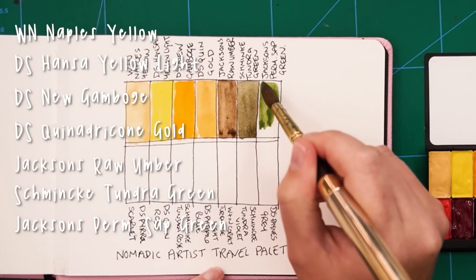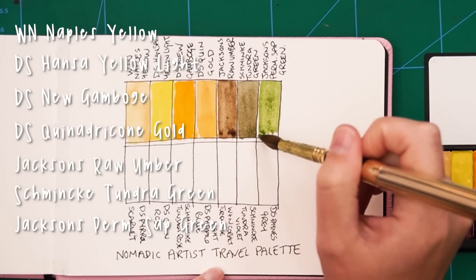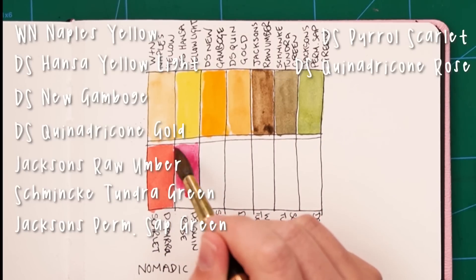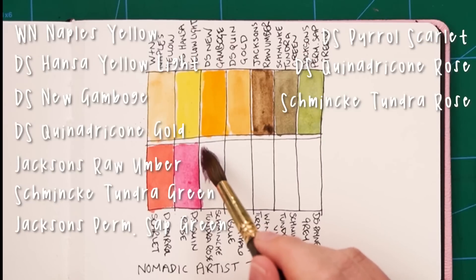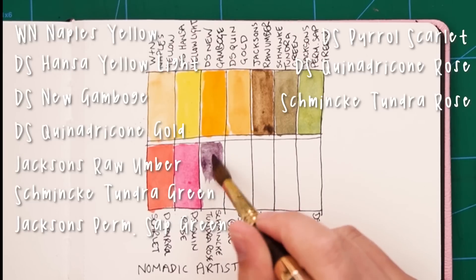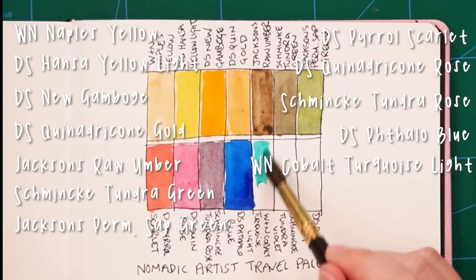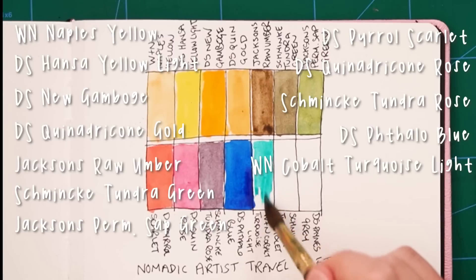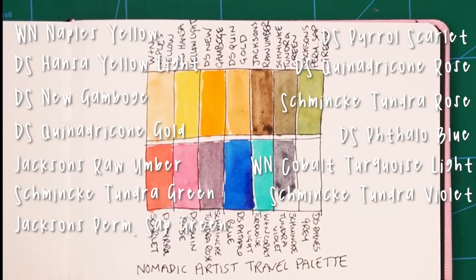Jackson's Permanent Sap Green — not my favourite, but it's nice to have a green in there. Then Daniel Smith Pyrrol Scarlet and Daniel Smith Quinacridone Rose, the warm and cool reds from the Daniel Smith Essentials set. Then Schmincke Tundra Rose, another super-granulating colour. The spot where French Ultramarine was going to go is empty. Daniel Smith Phthalo Blue is the cool blue from the Essentials set. Winsor & Newton Cobalt Turquoise I threw in because you can't really mix that colour and it's quite vibrant — that was one of the colours I bought specifically for my trip to Iran.